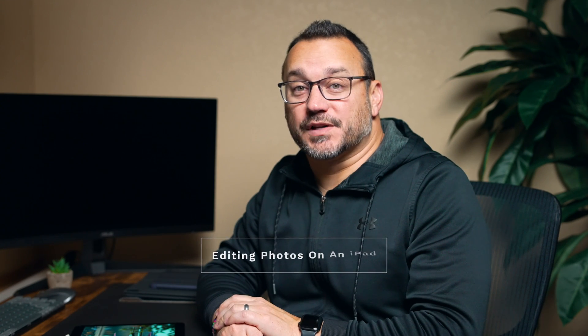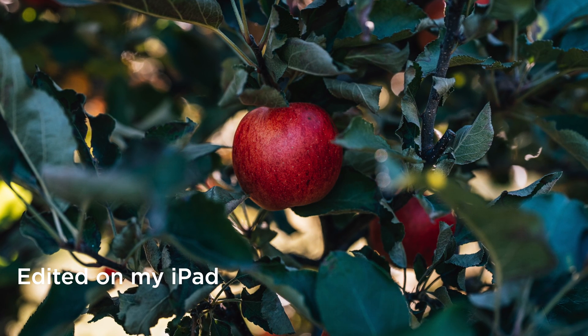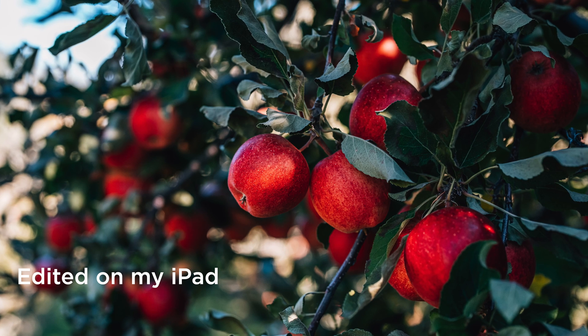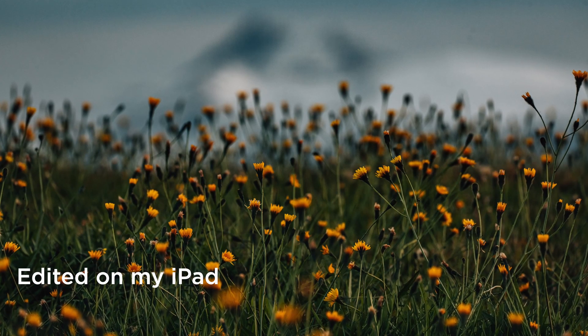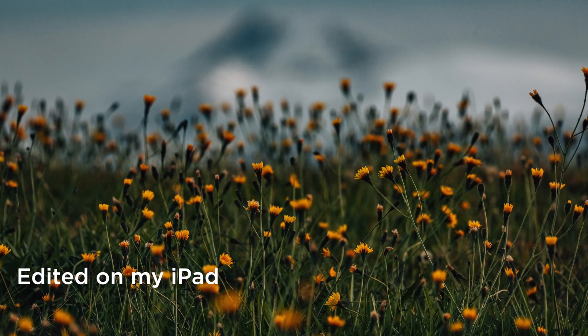Hey, it's Jared. Welcome to Gear and Light. Today we're going to look at how I edit photos on an iPad Pro. This is my iPad Pro, and I edit most of my photos these days on this device. The iPad Pro is such a capable device as a photographer and photo editor — it is super practical. Let me take a couple of seconds and explain why, and then I'll dive into how I edit photos using this app and this device.